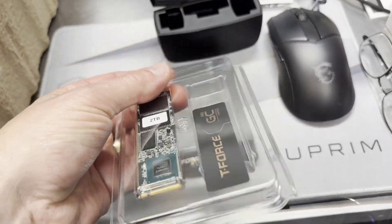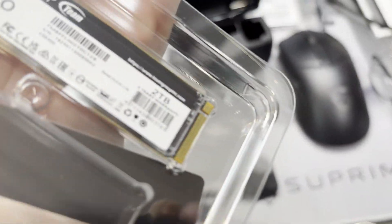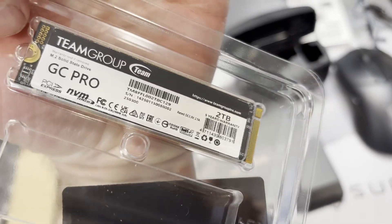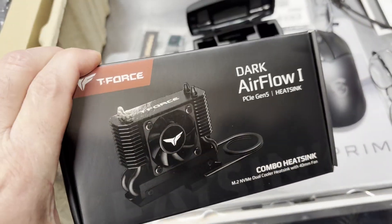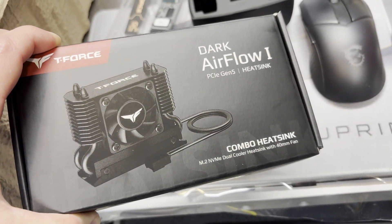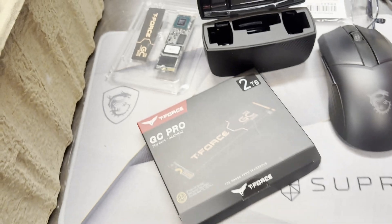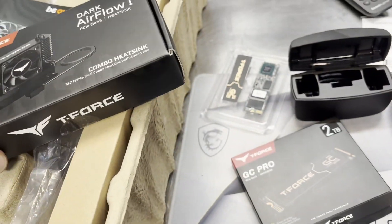Here's the unit out of the box. It comes with a little graphene heatsink, clearly marked two terabytes on both sides. Sold separately but highly recommended is a supplement to keeping the drive cool. Spoiler alert — these things can get a little bit warm, so you need to keep that in mind.